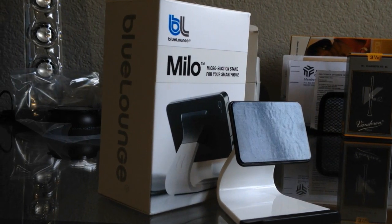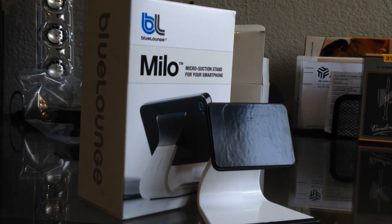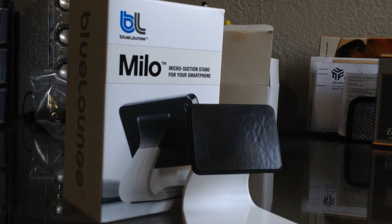If you've been looking for a stand that will securely hold your device to your desk, then this Blue Lounge Milo is probably for you.